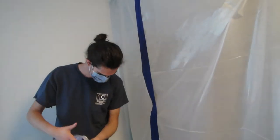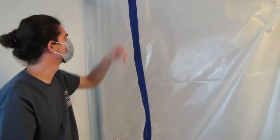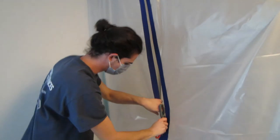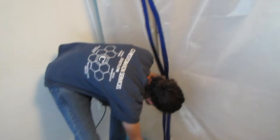This is a zipper with adhesive on it so we can easily access the containment and seal it up behind yourself and still create a vacuum seal. Nice, good tight containment so you can wipe it down easily.